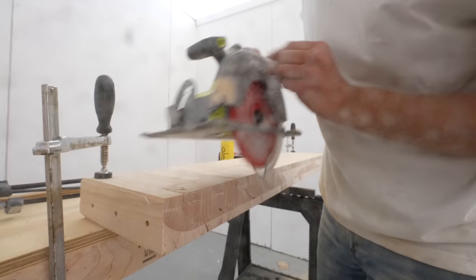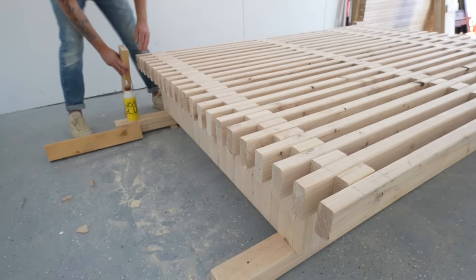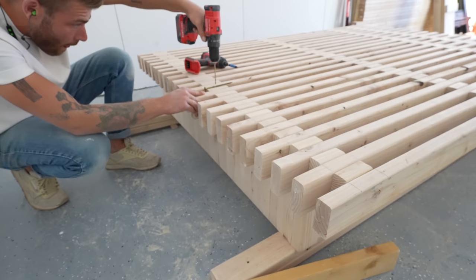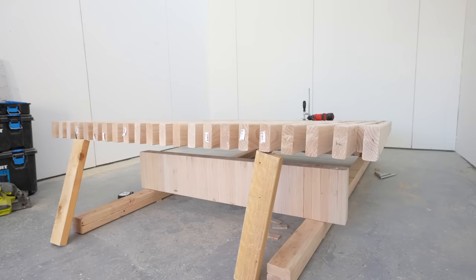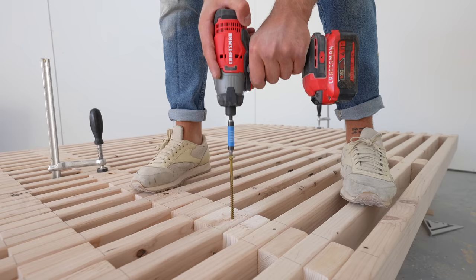I took the time to sand these leg assemblies before I glued and screwed them to the platform. I also sanded the 2x4s before making the platform, but didn't put that footage in. This was really easy to line up and I made sure to use really long lag screws for a super strong connection. Now is a great time to get any warp or bend out of your platform — clamp it, stand on it, whatever you've got to do to get it flat. And with that, the base of our bed is complete.